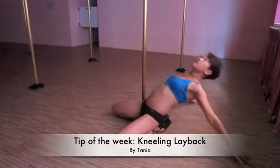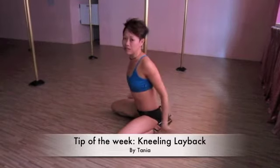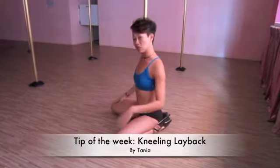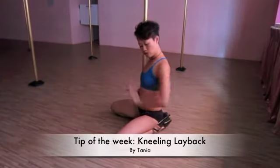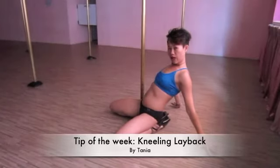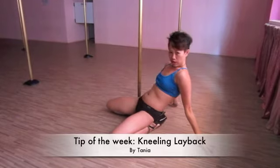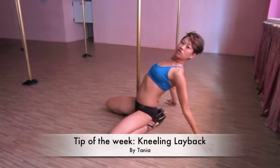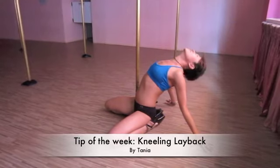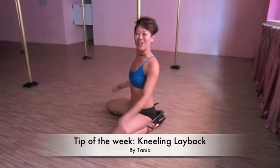So what it looks like is getting yourself down all the way. However, if you find that you're not as flexible, you can still look good. All you need to do is keep your arms wide, place your palms flat, but make sure you push your chest up. The minute you do that, it brings a natural curve to your back, and all you need to do is look up. So you still look good without having to go down all the way.